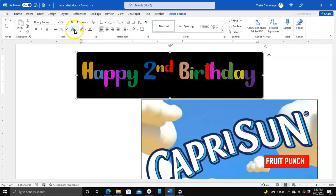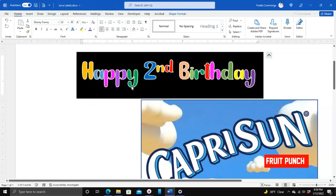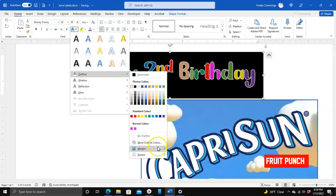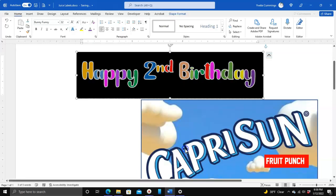We're going to choose Text Effects, then Outline, and I'll choose a color for the outline — I'm choosing white. You can see the outline. The word is still highlighted, which is what I want. I'm going to go back to Outline and this time go to Weight, and figure out how thick I want that outline to be. As you go down, it gets thicker. I'm going to go with 1 point — click on that — and you can see the white outline now.